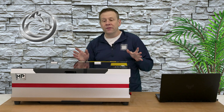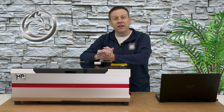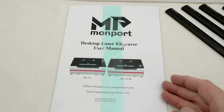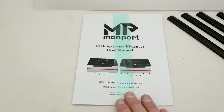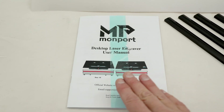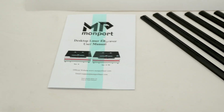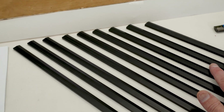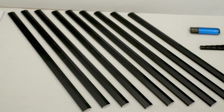In a minute or two we're going to dive inside of the machine and check out the internals, but first let's take a look at everything included with the machine. There's a user manual. Moving on, there are several blades for the tool bed of the machine, and the machine also includes a nice honeycomb panel.